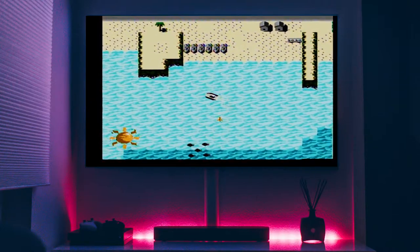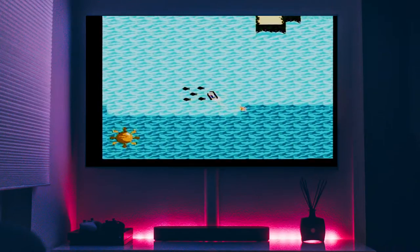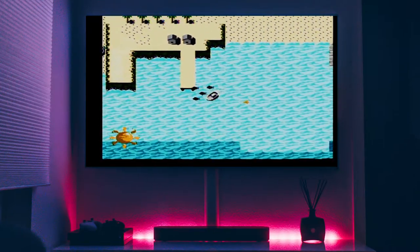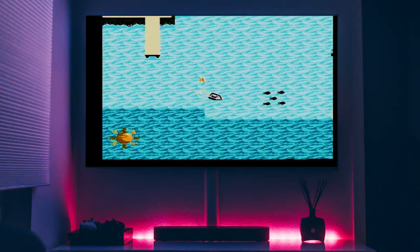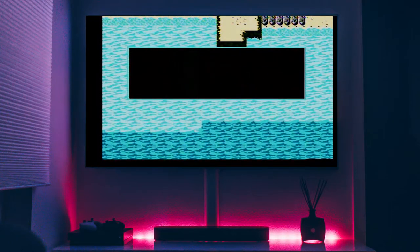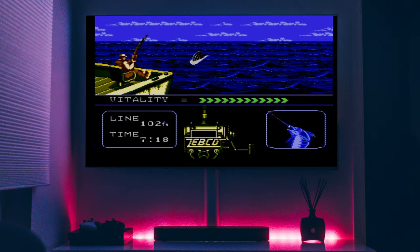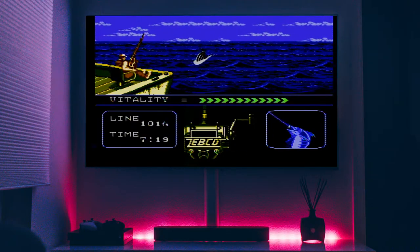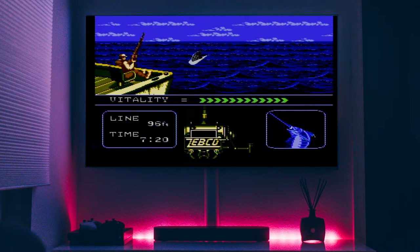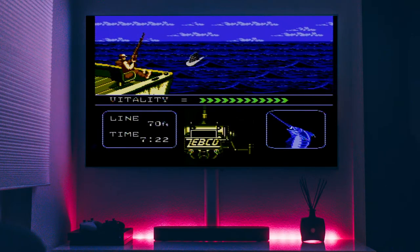It's still very early on, so let's try catching a couple more before we head to port and get our official weigh-in. After all, I'm enjoying myself. I hope you're enjoying yourself too. If you like this kind of content, be sure to let me know by leaving a thumbs up and a comment below, and let me know what game you'd like me to play in the future.